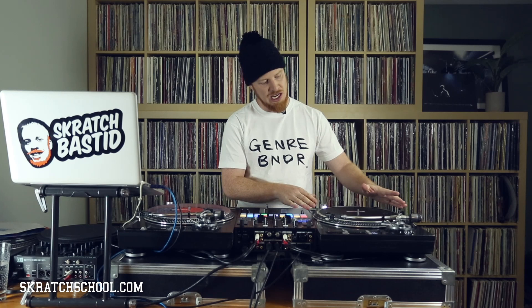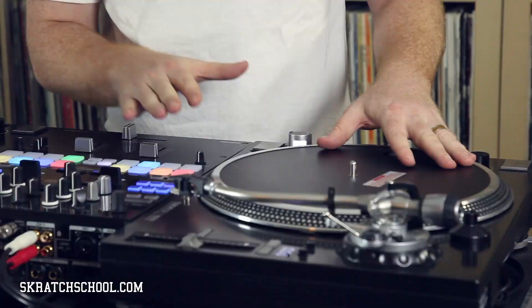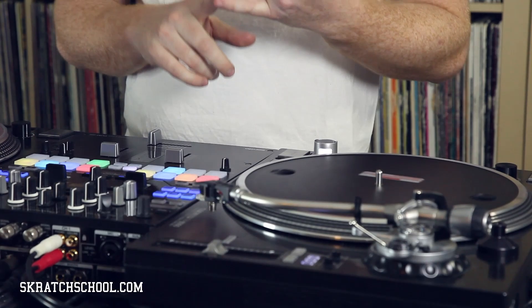Now what is a slip mat? A slip mat is a piece of fabric that gets put between a record and the turntable that allows the record to slip a bit and keep the turntable moving at its steady pace so that it doesn't cause the platter to stop or slow down. This can mess you up on mixes or scratches and give you an undesired sound. So we want to stay away from the platter slowing down from whatever pitch you have it at.